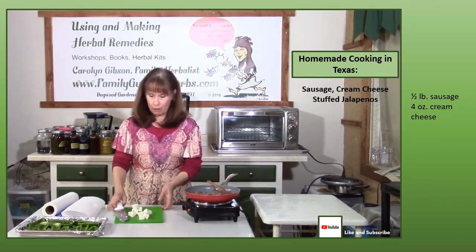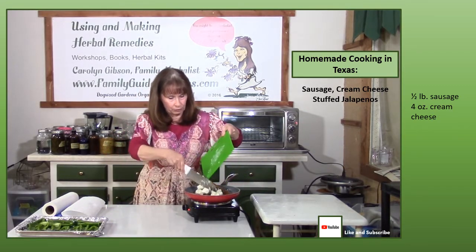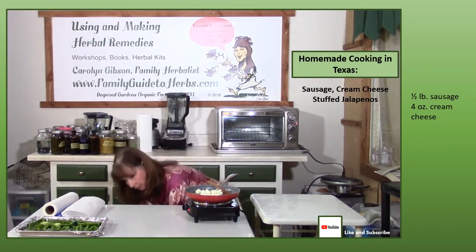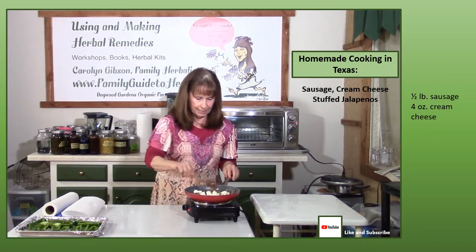Now I'm ready to add my cream cheese, which I've cut up so it'll melt a little faster. Just keep stirring until all of the cream cheese has melted into the sausage.